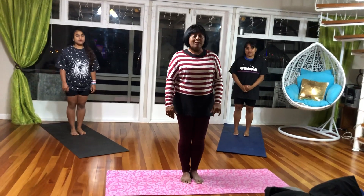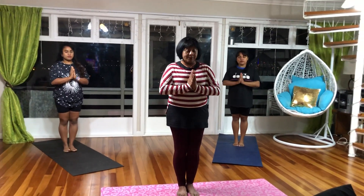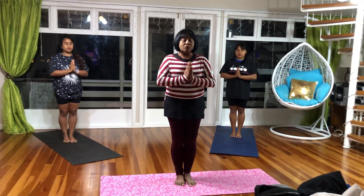The first thing we do is a prayer pose. For the prayer pose, your hands are joined together, your feet are together, body is straight, eyes closed. This is a pose of gratitude. In this pose, you are thinking of all the things you are grateful for.